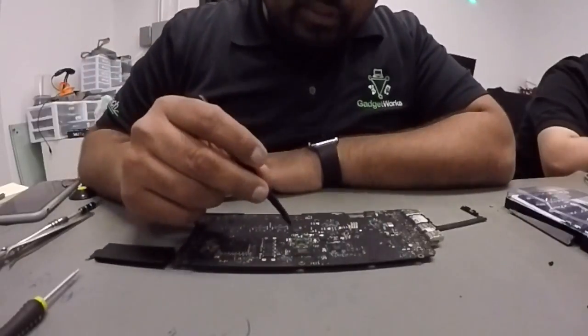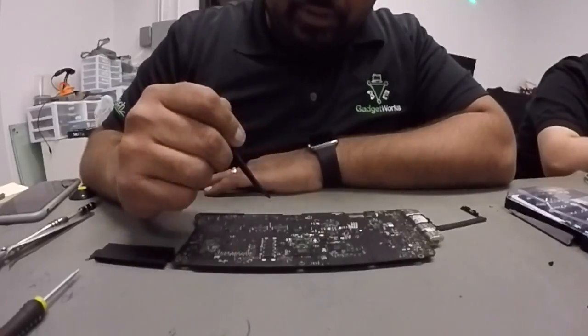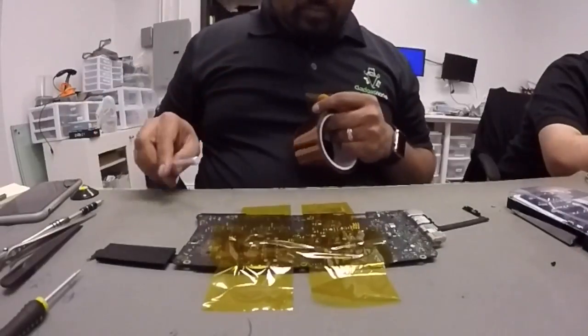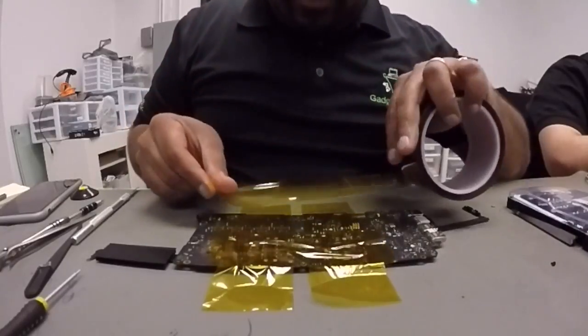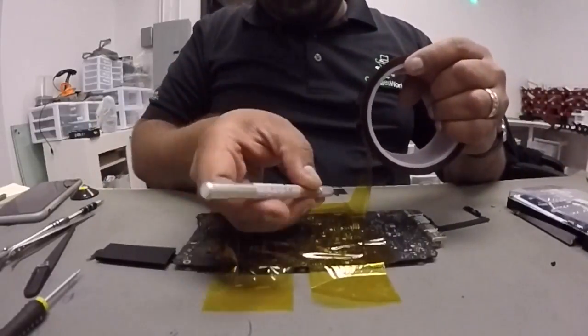You want to be very careful when you work with this part of the board — there are a lot of delicate components. What I'm going to do is mask off the board with heat-resistant tape to make sure we don't damage any other components outside of the working area.